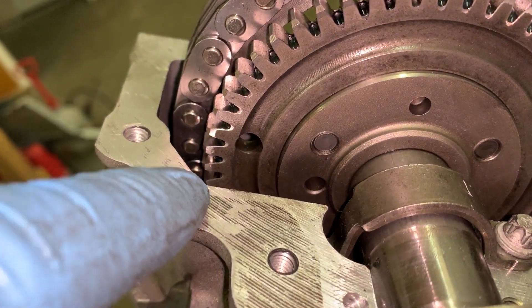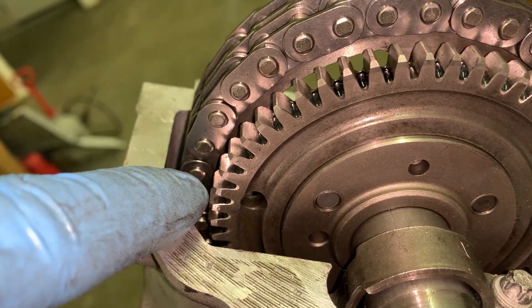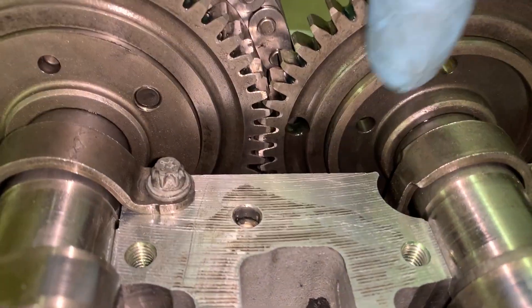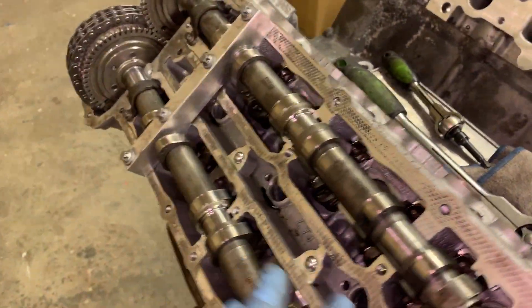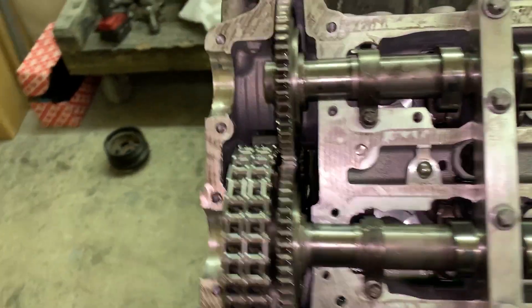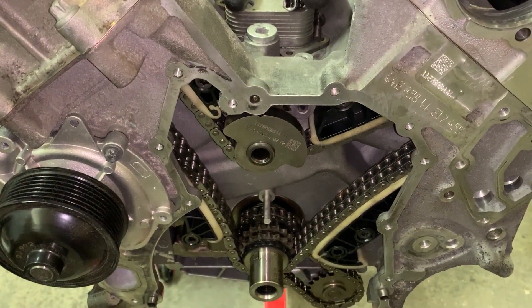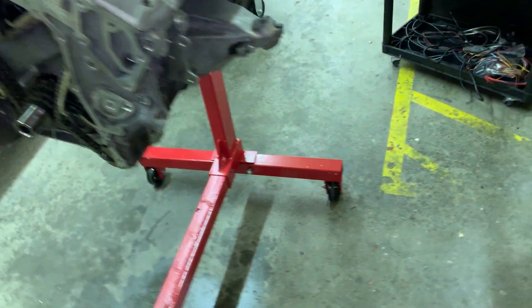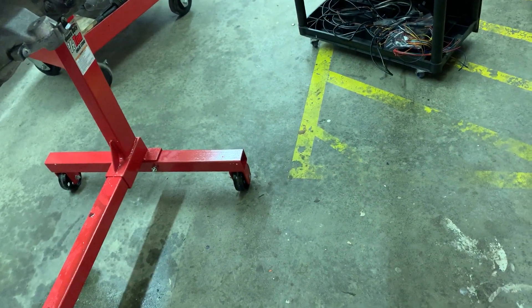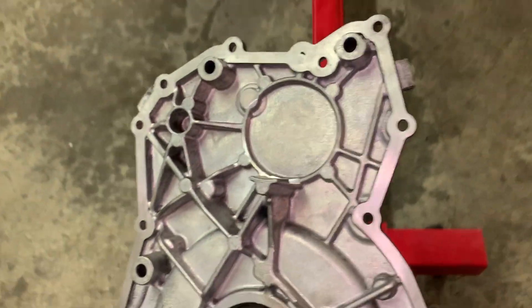The right side is exactly the same: outer teeth outside, inner teeth inside. That's the correct position of the crankshaft, camshafts, and the balancing shaft. The crankshaft position is determined by the marks on the cover.